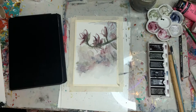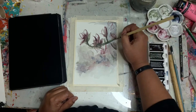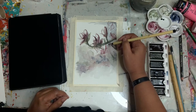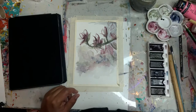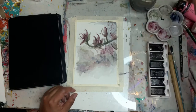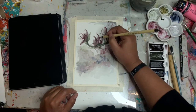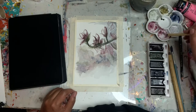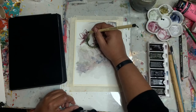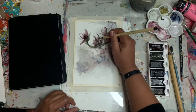I wish I would have started maybe a little lower on the page, because I've got a lot of blank empty space down at the bottom that I don't really like. I'm starting to add in more darker colors. I tried to keep it light and airy, but these paints just want to go really, really dark.